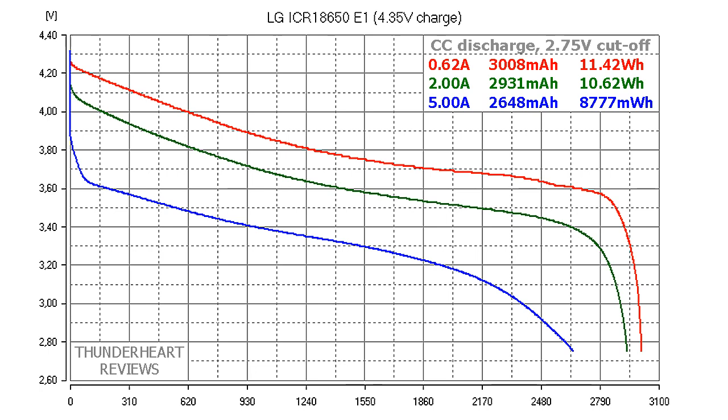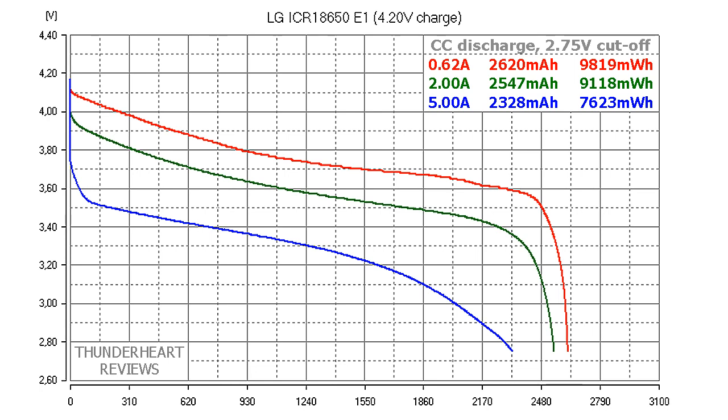Let's look at the results. At 4.45 V charge at 0.2C (0.62 A), the LG ICR18650 E1 gave out 3008 mAh or 11.42 Wh. At 2 A discharge: 2941 mAh or 10.62 Wh. At 5 A: 2648 mAh or 8777 mWh. At 4.2 V charge at 0.62 A it gave out 2620 mAh or 9818 mWh. At 2 A: 2547 mAh or 9118 mWh. At 5 A: 2328 mAh or 7623 mWh.